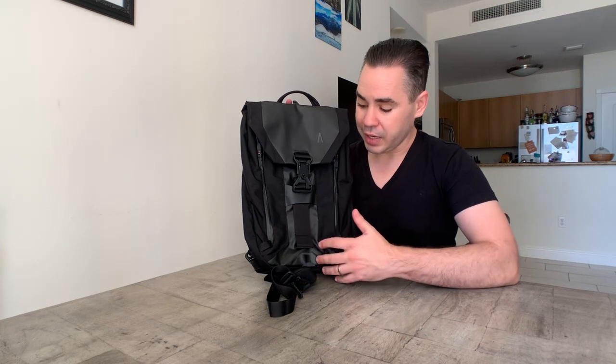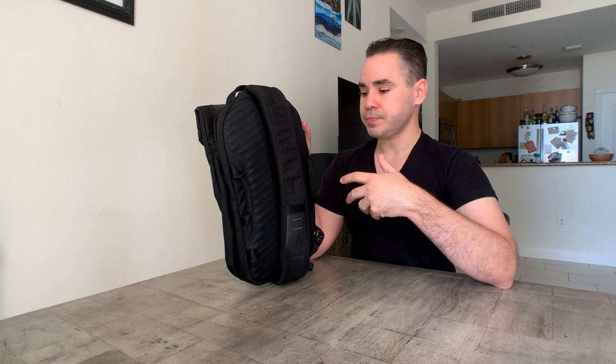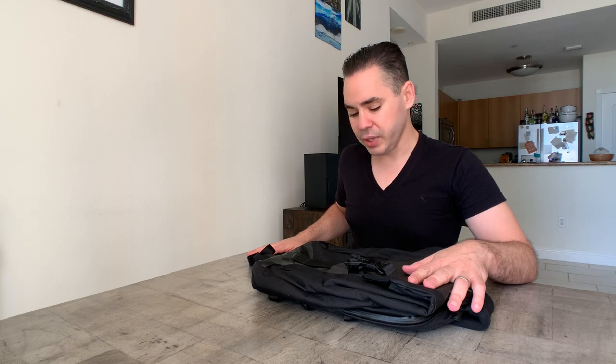Things I love: the look, the materials, the Fidlock, the zippers, the ambidextrous design, the back panel, and the straps. For all intents and purposes, this is a super high-quality sling that's going to last a long time with a lot of utility. You could even pack it into your luggage and pull it out when you get to your destination to use around town.